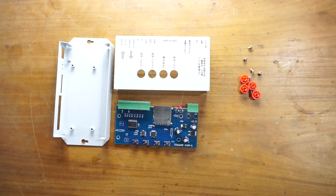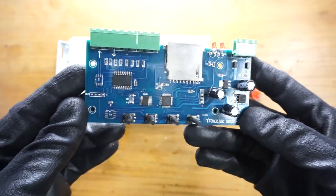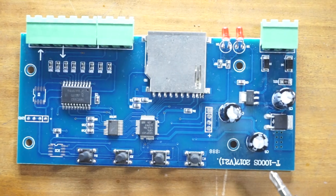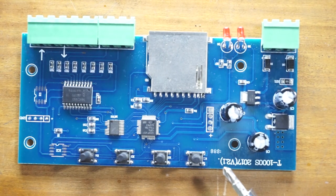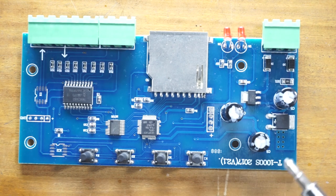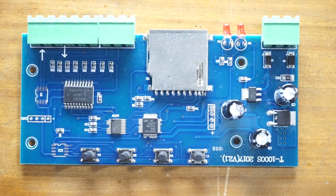Let's see how this pixel LED controller PCB works. Here's the version number, which is important when it comes to selecting the correct version of LED Edit to program this controller. Let's talk about the components on this PCB, starting with the power circuit.